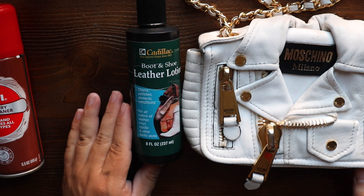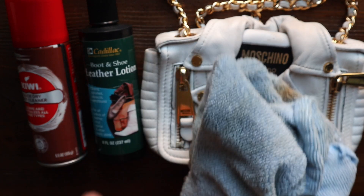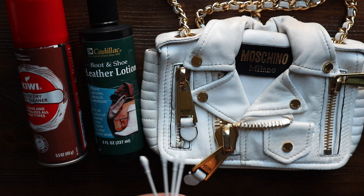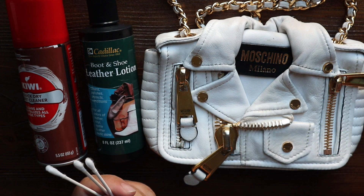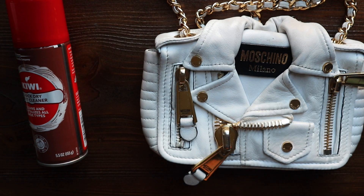For conditioning at the end, we're going to be using the Cadillac Boot and Shoe Leather Lotion — I love this stuff so much. To apply the leather lotion we're just going to use a microfiber cloth. And for cleaning, we're going to be using Q-tips and possibly a microfiber cloth as well. Q-tips really get into the nooks and crannies, and I find microfiber can be slightly more abrasive. Q-tips are more gentle and controlled, letting you get into the grooves of the leather.